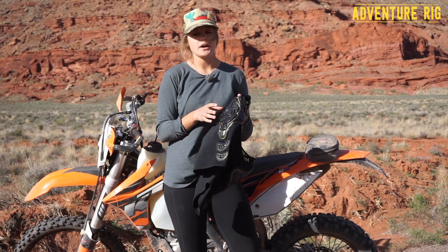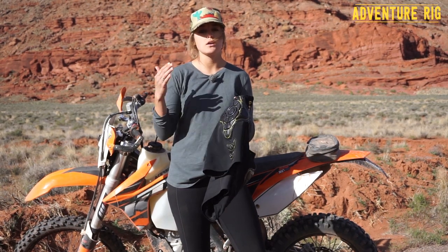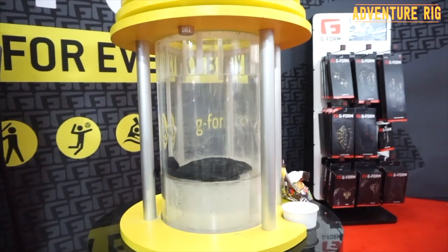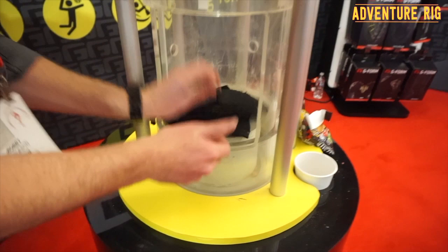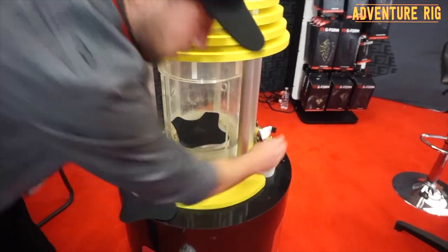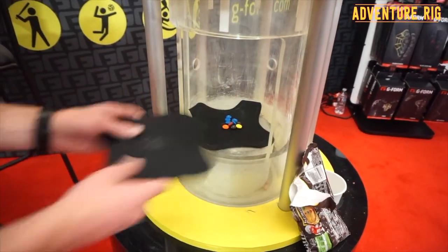We watched a demonstration by G-Form and it was really cool to see how well these pads worked over other pads on the market. They sandwiched M&Ms between two regular pads, then dropped a bowling ball on those pads — the M&Ms were extremely crushed. Then they put G-Form pads in, sandwiched the M&Ms between the G-Form pads, dropped the bowling ball again, and you could see little damage was done to the M&Ms.